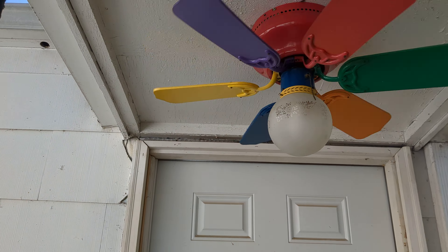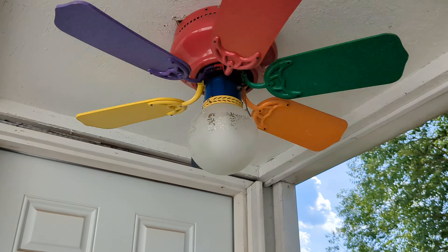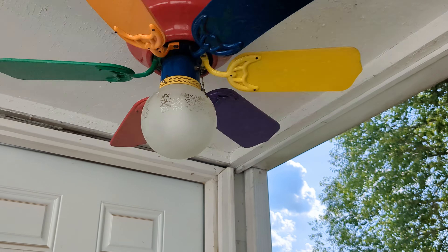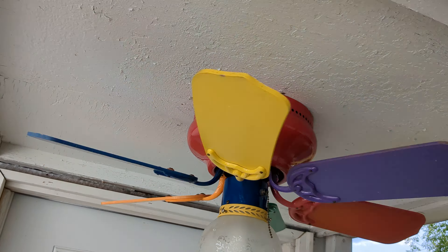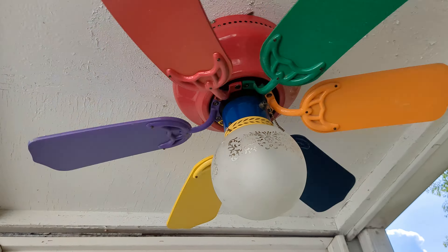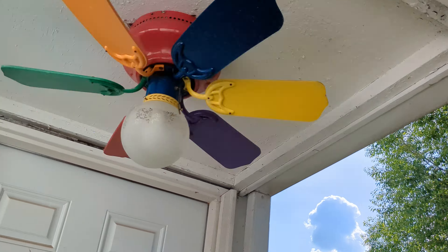I mean, I can't say it looks nice out here. It's literally a rainbow fan on a white porch. But it works. Dad's going to kill me for this install. I'm very surprised, but the light was loose, and this kind of thing here is held up by these two bars.